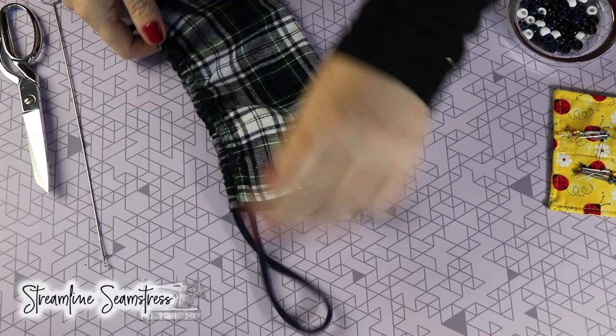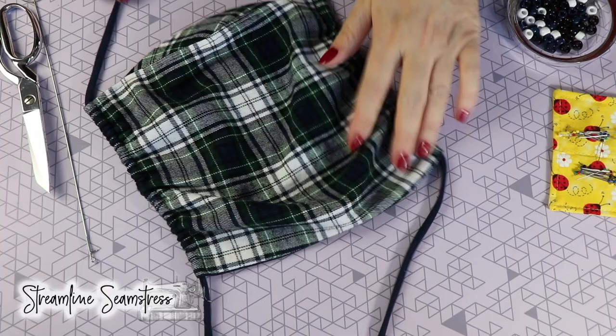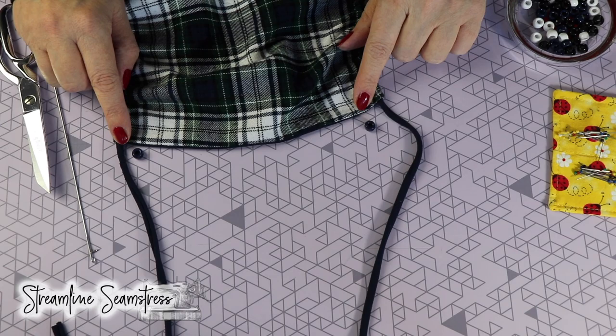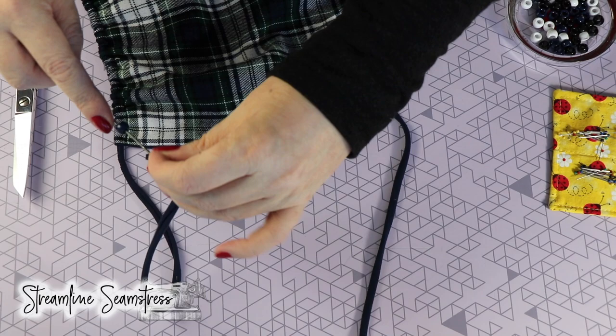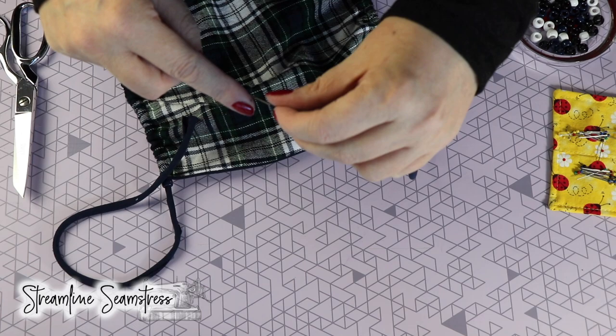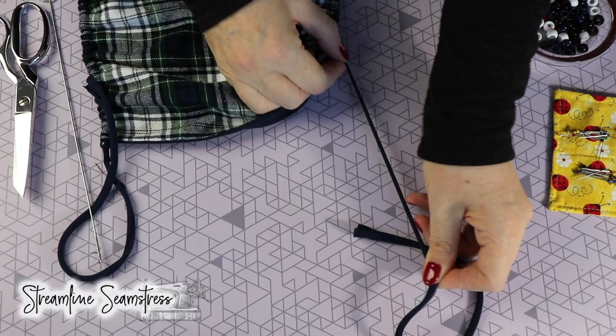I probably want the loop at the top to be at least as wide as the mask, maybe a little wider. Then the tails at the end — I'm going to put a pony bead on each tail on each side, left and right, and this is going to become a stopper for the string when you go to adjust the mask. Depending on the fabric, you can cut the string three-quarters of an inch or one inch — you might need to cut it a little wider so that the pony bead has that effect of holding the string in place when you adjust the length of the gathers on the side of the mask.